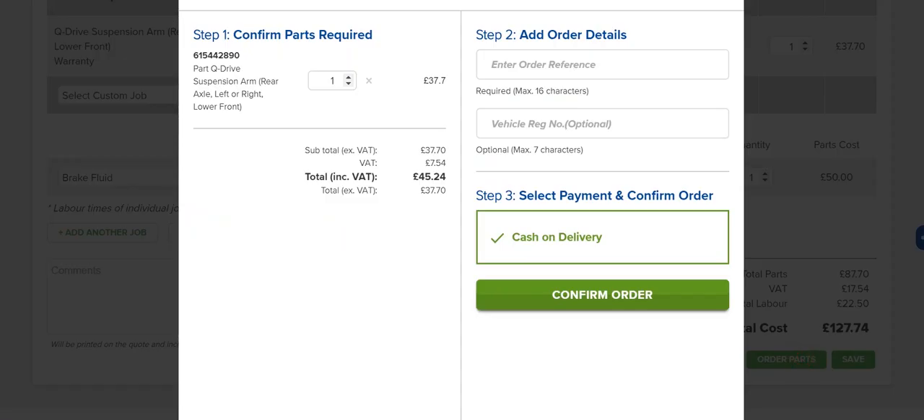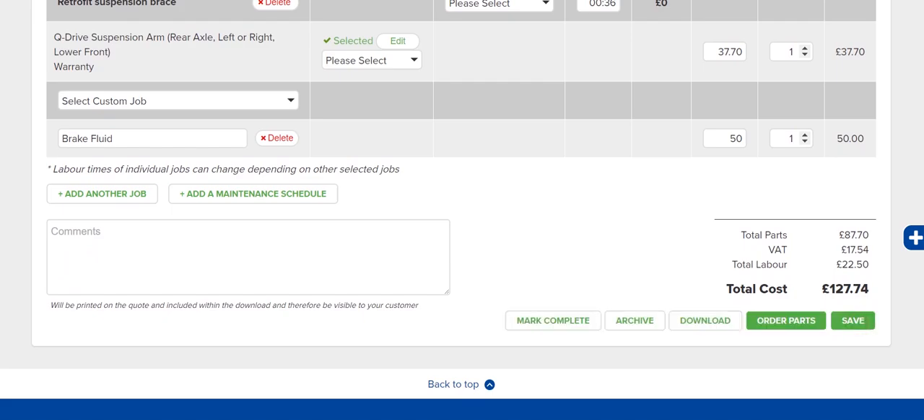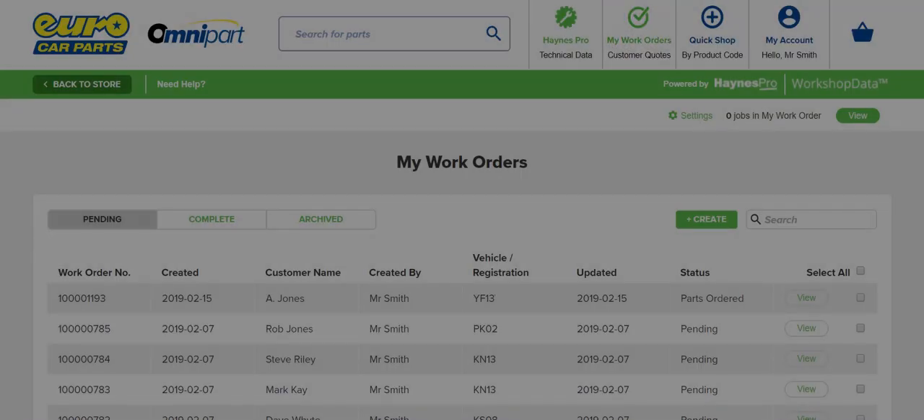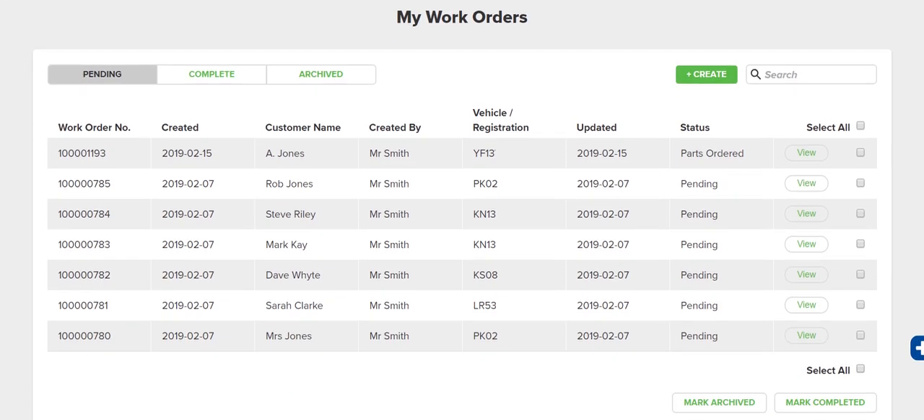When complete, place the order for the parts you need, or print a copy for your customer or yourself. If it's not ready to work on yet, you can add your customer's name and click Save. Your My Work Orders page lists all work orders you've previously raised, and allows you to view, edit and complete them.